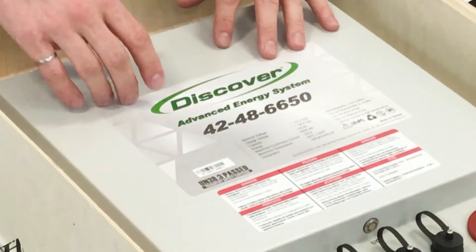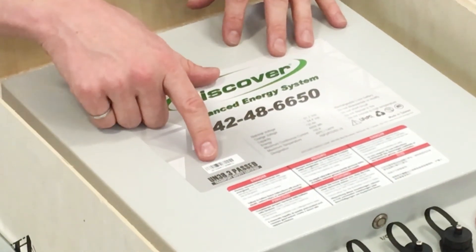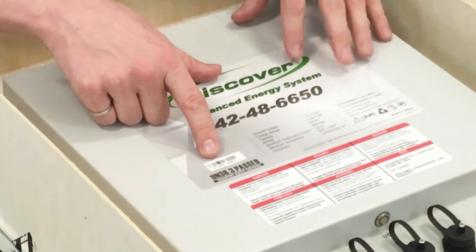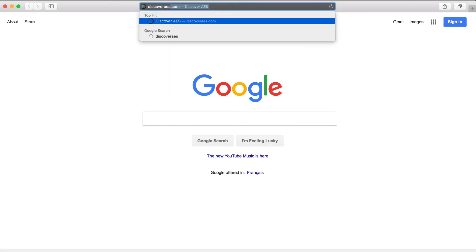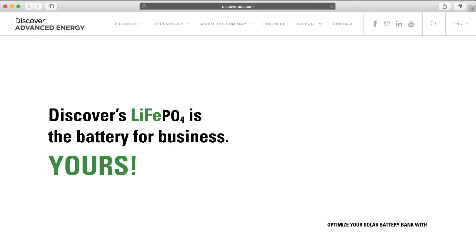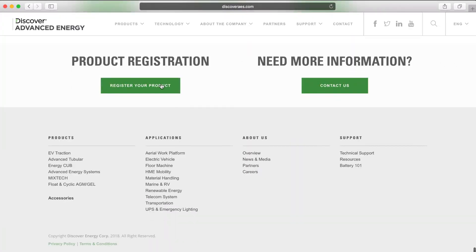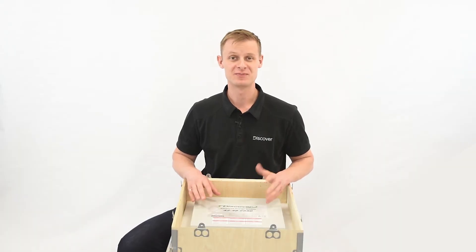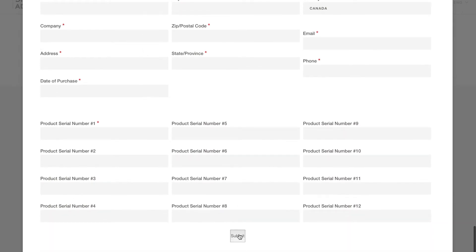Also, you'll notice that the serial number is on top. You're going to want to go ahead and take a picture of that — it just makes warranty registration a little bit easier. When you go to register your warranty, you're going to go to discoveraes.com, scroll down to the bottom of the page, and you'll see a warranty registration tab. Once you open it up, there are a few fields to enter — fill out your information and hit send.